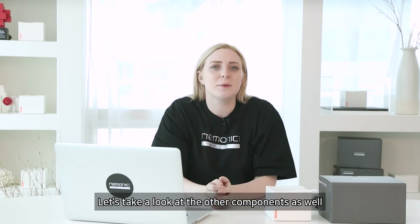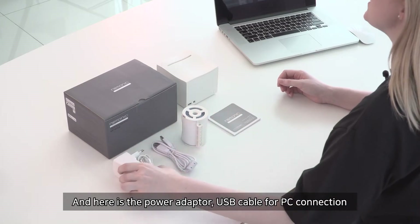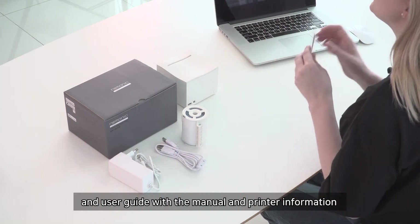Let's take a look at the other components as well. A 2-inch water-resistant cartridge is provided for free. And here is the power adapter, USB cable for PC connection, and user guide with the manual and printer information.